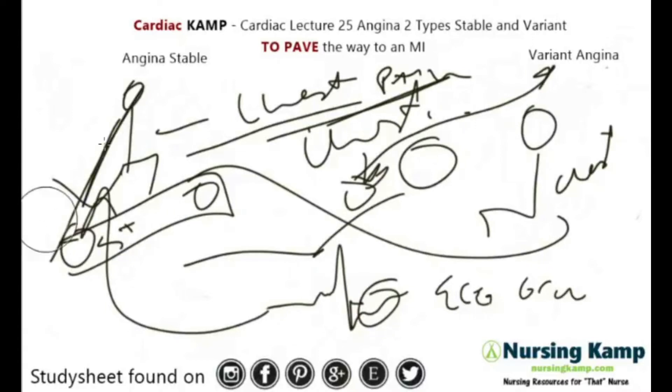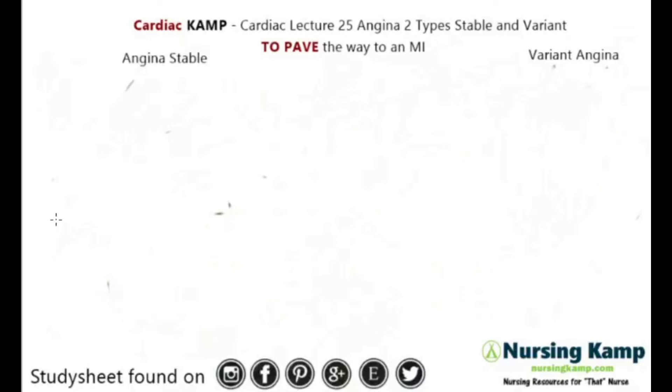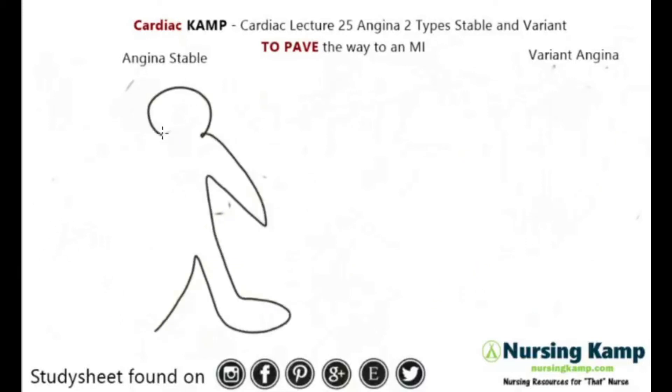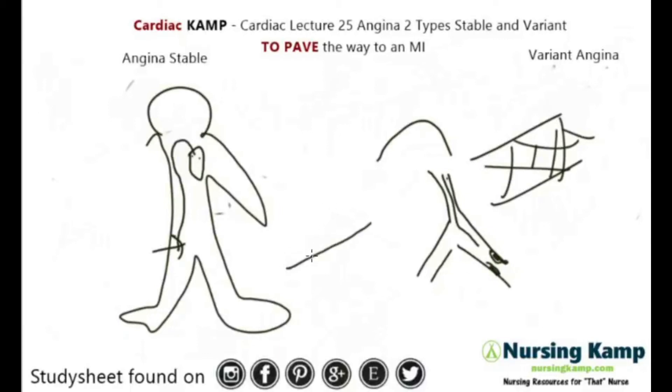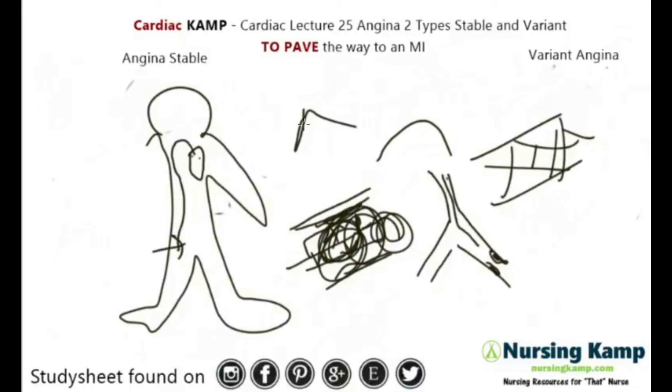They'll also go to a cath lab where they'll evaluate the coronary arteries. A catheter goes in through the femoral artery, up into the heart, and down into the vessels. They look for coronary artery disease — they might put a stent in, do angioplasty where they put a balloon in and push against the cholesterol on the sides of the walls, or do an atherectomy where they actually cut and shave the arteriosclerosis and remove those pieces.